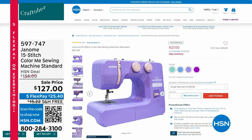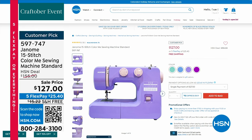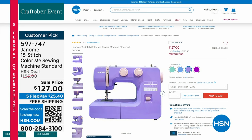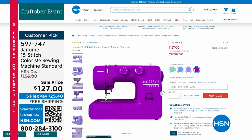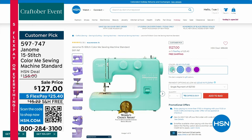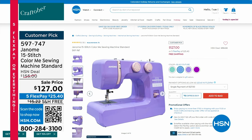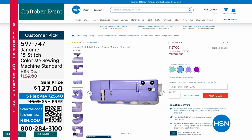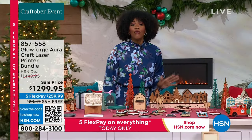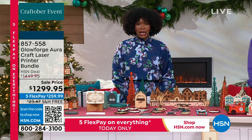Coming up in about 20 minutes, Janome brings us the 15-Stitch Color Me Sewing Machine. Our resident sewer Helen Keeney loves this — she used to sew on a very complicated machine and now she can still do everything she wants on the Janome. It comes in beautiful colors: lilac, purple, blue couture, and Arctic Crystal. But you've been waiting for the Glowforge, so we won't make you wait long.